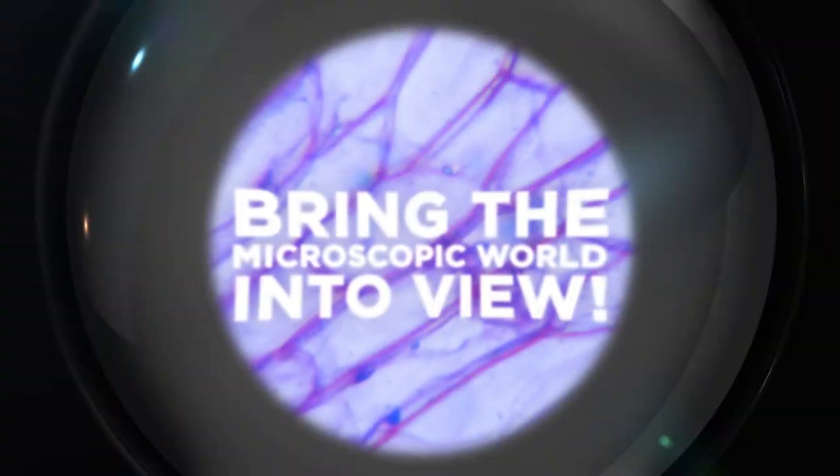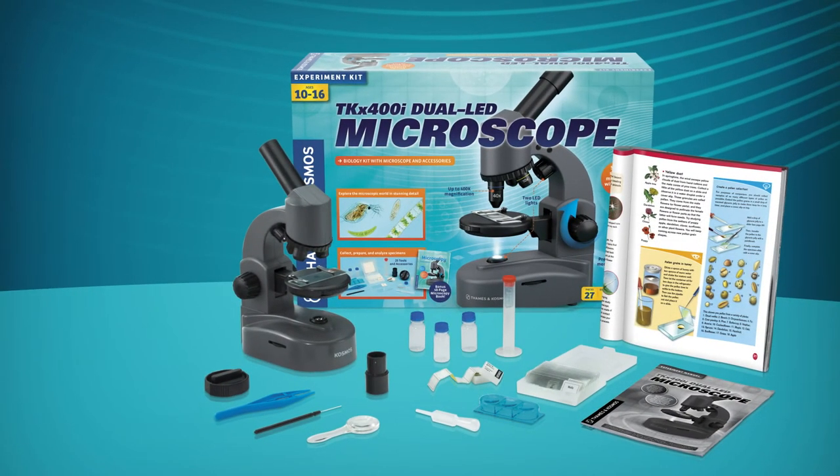Bring the microscopic world into view with the TKX 400i Dual LED Microscope. Ages 10 to 16, from Thames & Cosmos.